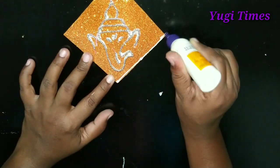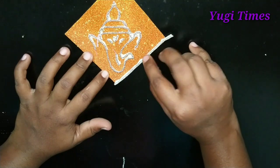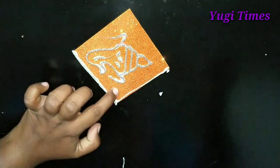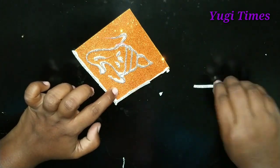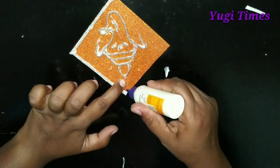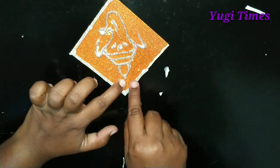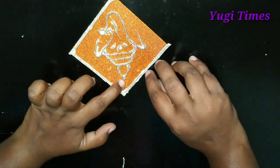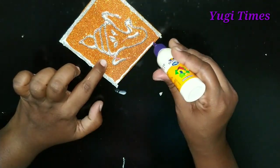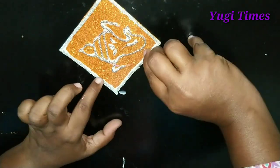First, you can use the glitter foam sheet. You can use the silver color — I will cut the outline. You can stick it in 4 pieces. We will decorate it creatively. If you have a double-sided tape, you can use it as a gift and stick it to the doors and windows.